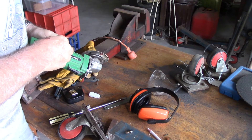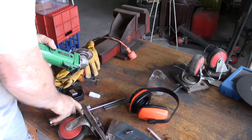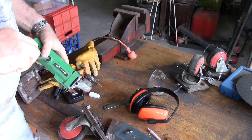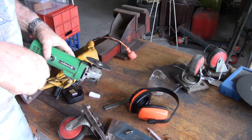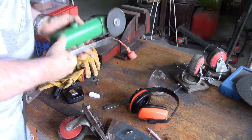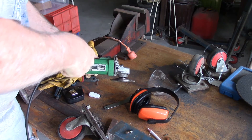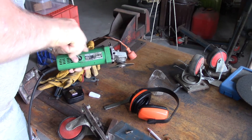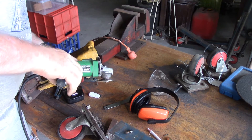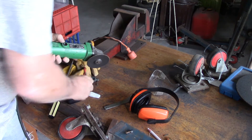This Hitachi grinder is at least 20 years old, maybe a shade more. It's still going strong. It's one from back in the day where they used metal gears, and I believe that makes all the difference. This plastic rubbish they make these days is just throw away.